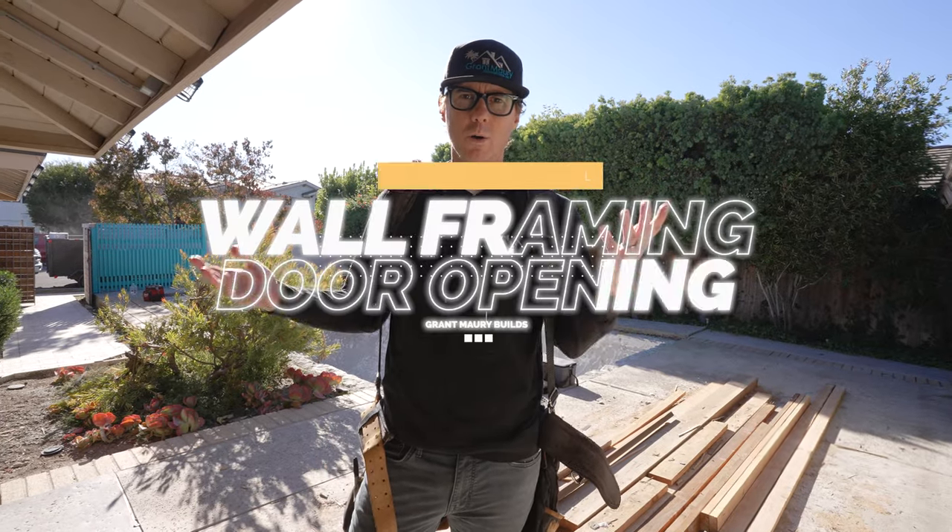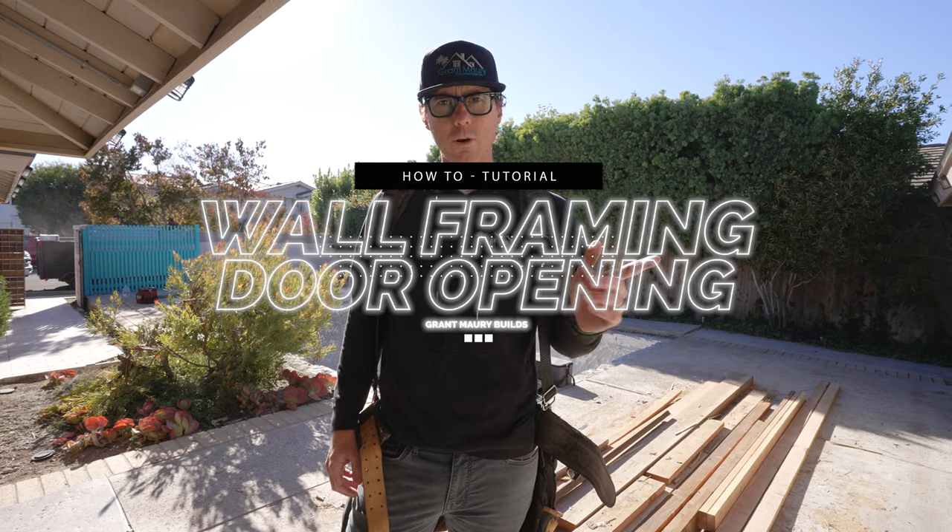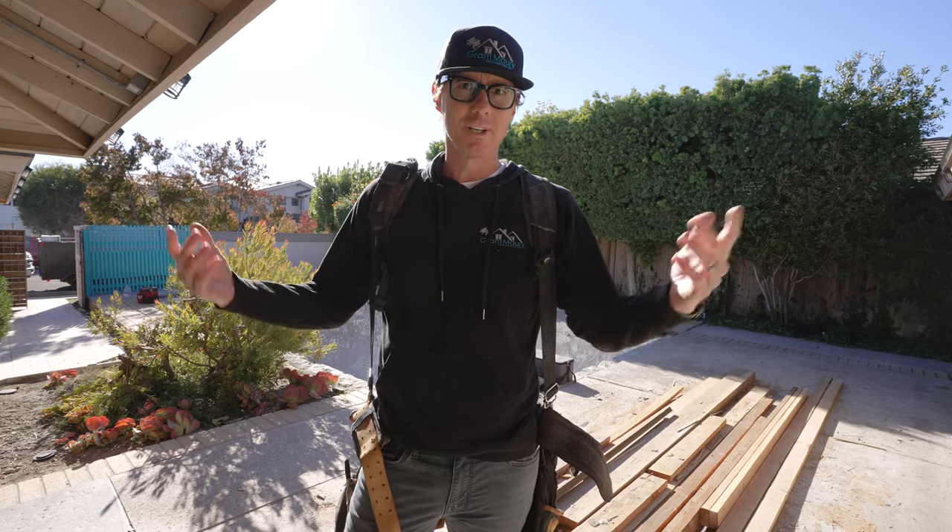Hey guys, today we're going to work on framing a wall — basic 101 wall framing with one door opening. It'll be fun. Come on and join us.